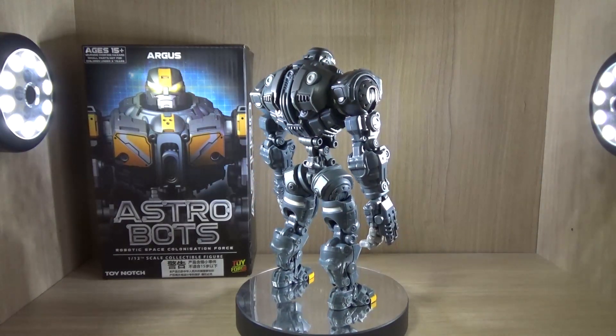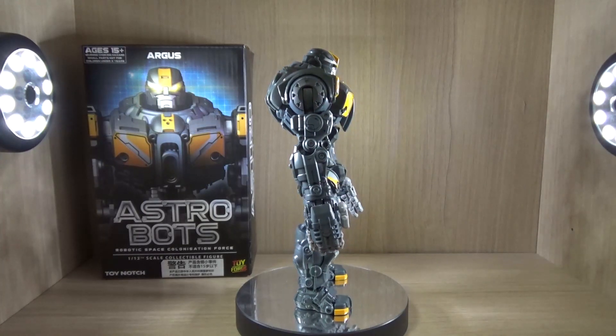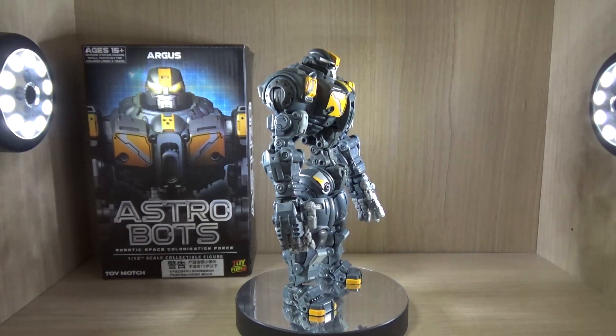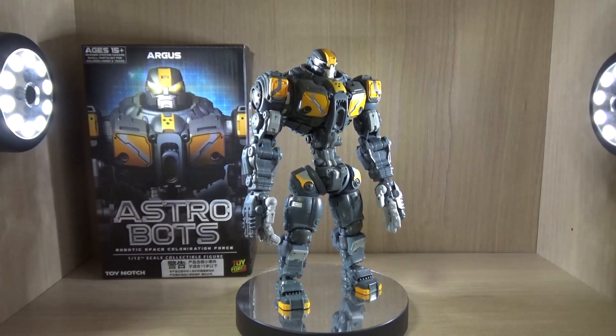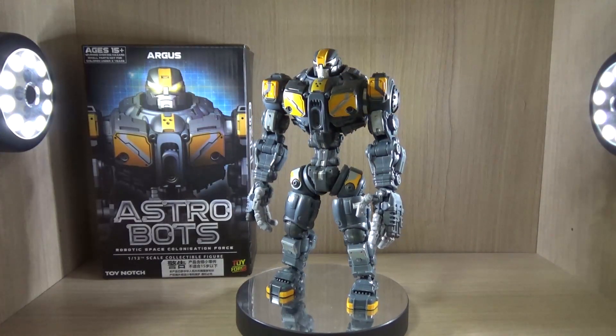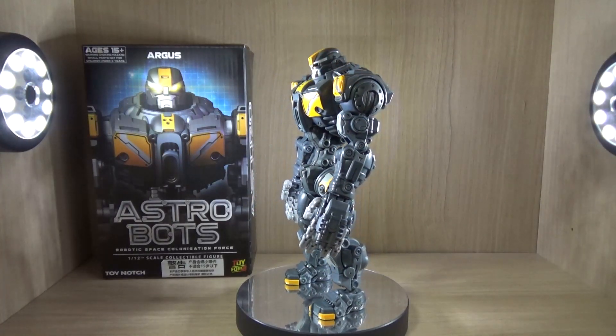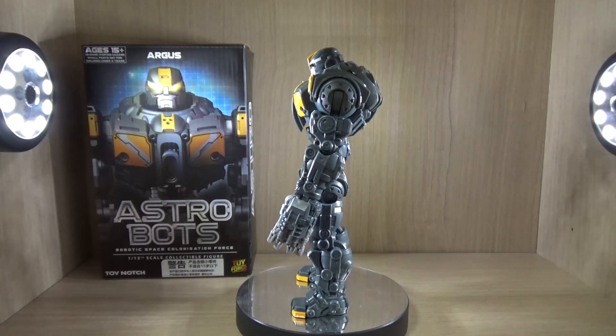So the first thing I would like to say is that this figure is amazing. The articulation and poseability is just top-notch to the point where I have never seen a figure that's this good. Sure, SHF Figure Arts are amazing, but in terms of poseability I think this may be much better. Alright, so let's go on to the review.